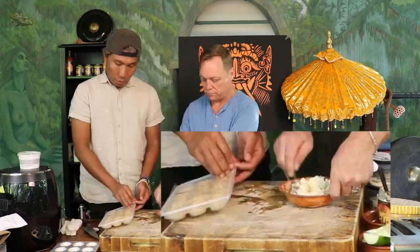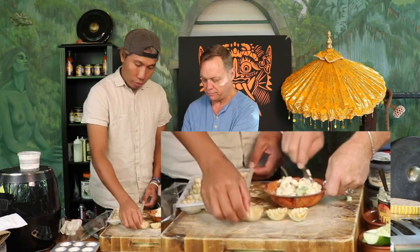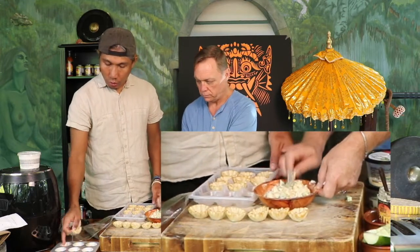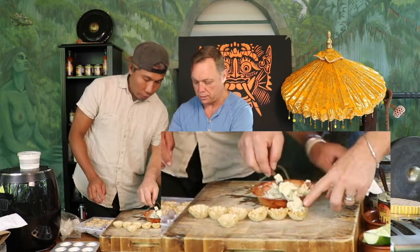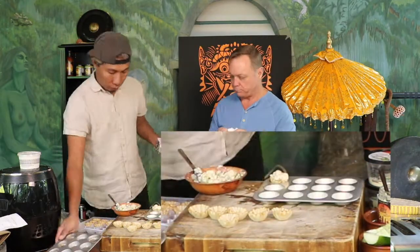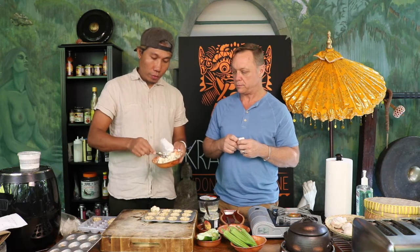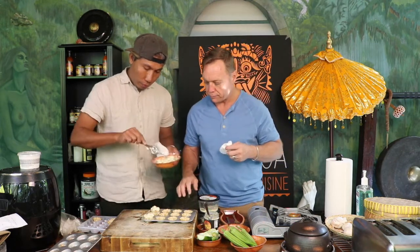We're gonna bake this in little key shells — we're just gonna put it in like that. Then into the oven for a few minutes. That's what our seasonings do — bumbu putti takes mac and cheese to a different level.